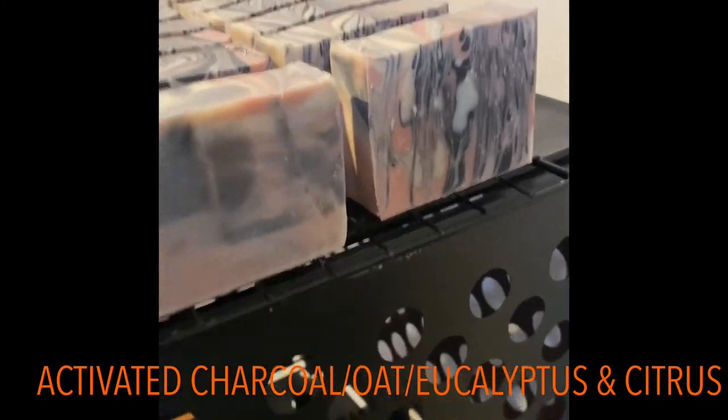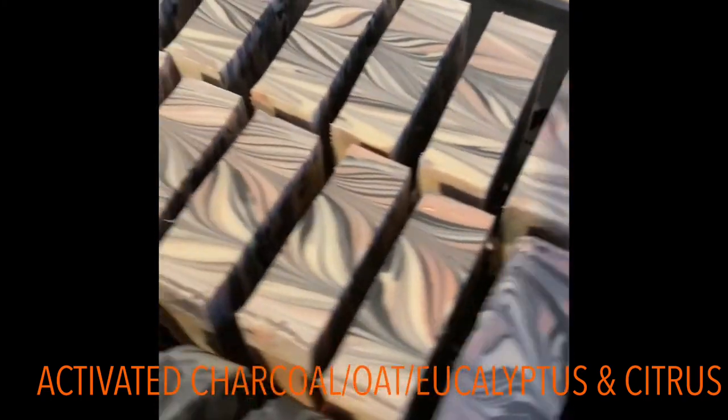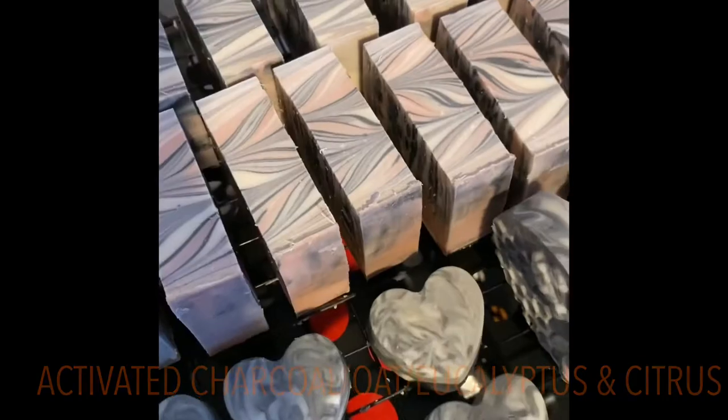We get quite a few from this batch as well. Beautiful, beautiful!